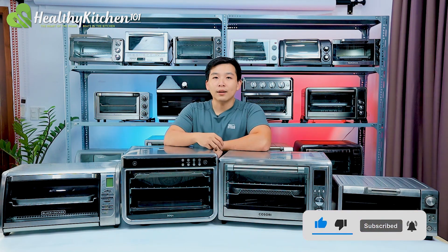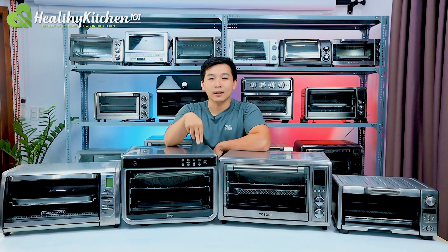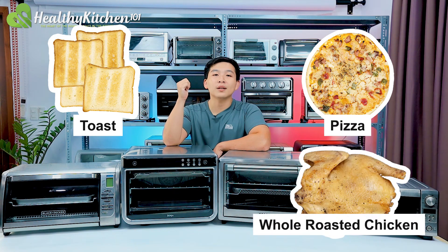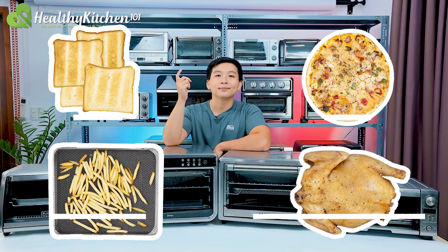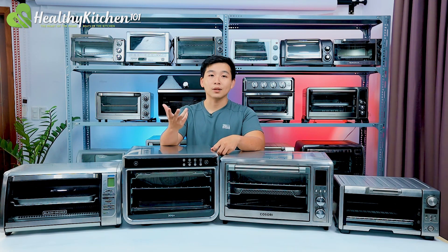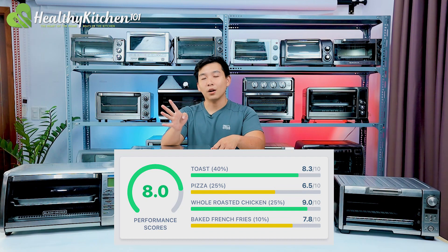To thoroughly evaluate performance, we decided on four small tests for four foods commonly cooked in a toaster oven. They are toast, pizza, whole roasted chicken, and french fries. Easy and straightforward toast without having to buy a separate toaster is one of the main selling points of a toaster oven. This is why the test for making toast is one of our most crucial categories, taking up 40% of our performance score for a toaster oven.